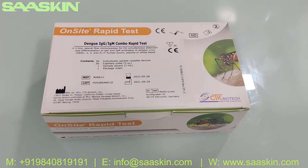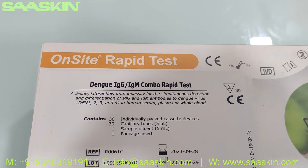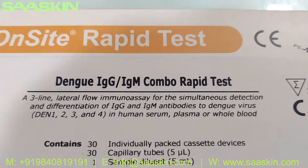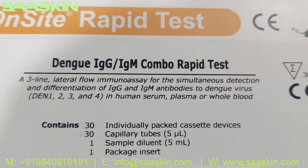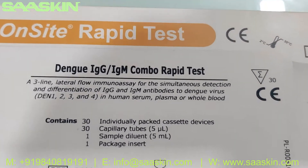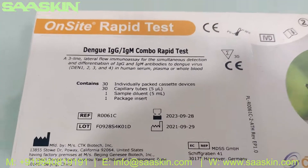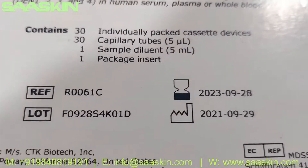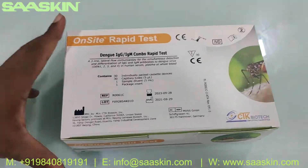Hello everybody, today we're going to see the unboxing of CTK Biotech on-site rapid test kit. It's basically a Dengue IgG IgM combo rapid test — a detection and differentiation of IgM and IgG antibodies for the Dengue virus serotypes one, two, three, and four in human serum, plasma, or whole blood. This is the reference part number, and you can see a two-year validity. This is how the box looks like.